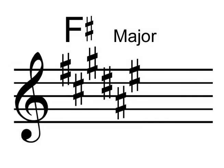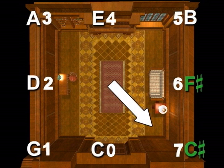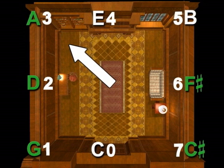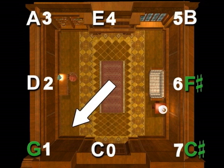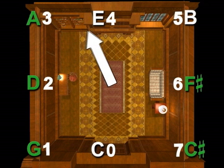The key of F-sharp major has six sharps. So start by pointing to the right wall: F-sharp, the back right corner — C-sharp, the back left corner — G-sharp, the left wall — D-sharp, the front left corner — A-sharp, and the front wall — E-sharp. The key of F-sharp major has six sharps: F-sharp, C-sharp, G-sharp, D-sharp, A-sharp, and E-sharp.